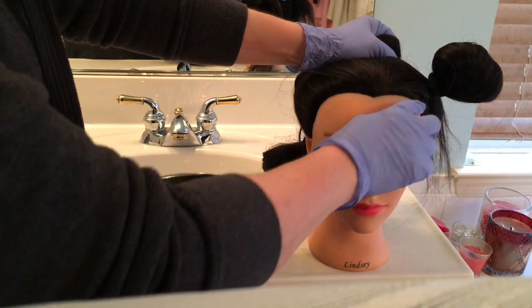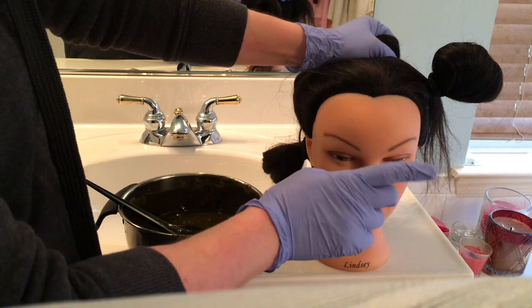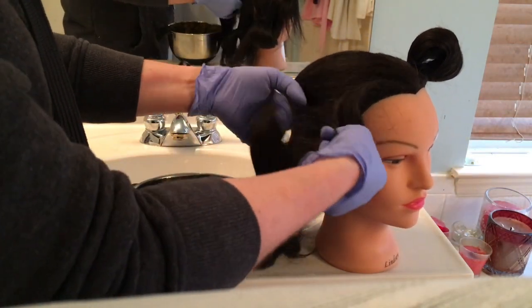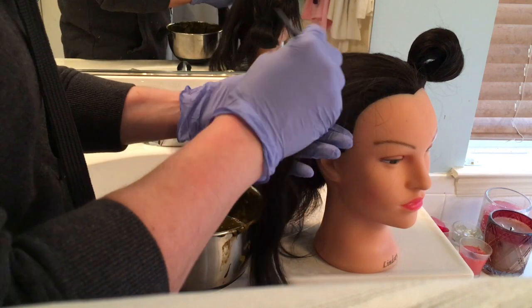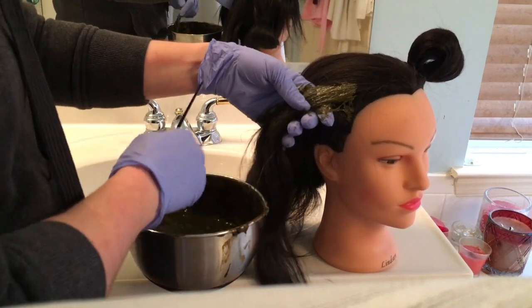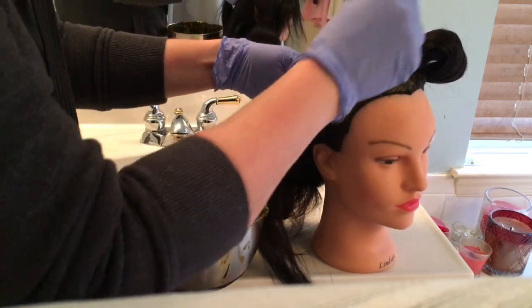You can line your hairline with our sweet mimosa butter, shea butter, or cocoa butter that we have — that way you'll lessen the chances of staining your hairline, because henna can stain. Also have lots of paper towels around because it can be tough to clean up those messes.